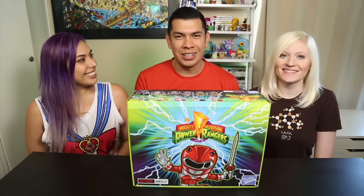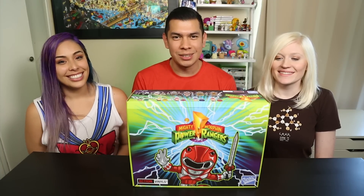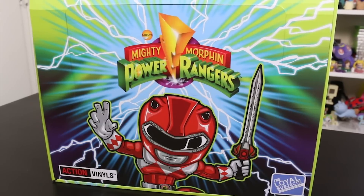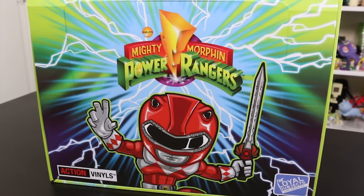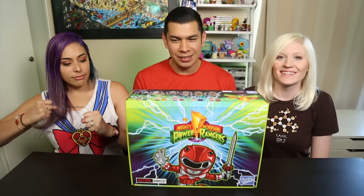Hey guys, welcome back to the Toy Box Collectibles. My name is Red and I'm here with my wife Cupquake and Hannah - the whole gang, the trio is here. So we have these awesome Mighty Morphin Power Rangers to unbox for you guys, sent to us by Loyal Subjects. These literally just came out in the middle of March, and this series of vinyls is super articulated - they're called Action Vinyls.